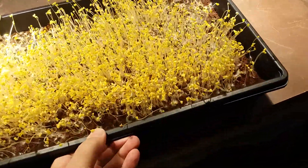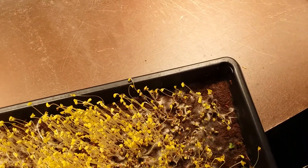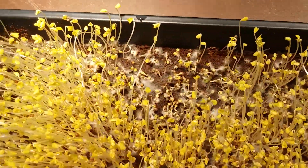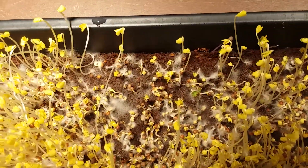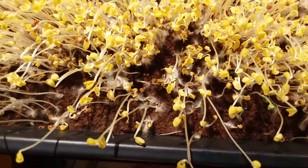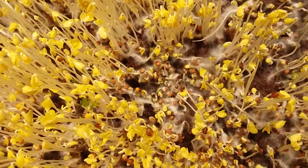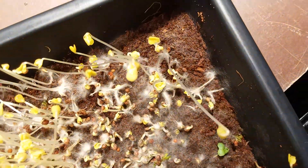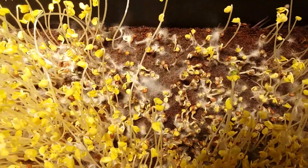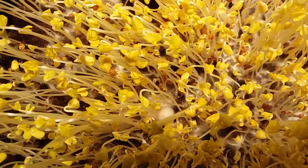Well, it looks like we do have mold problems. There is mold. A lot of that is root hair, but where the plants are not growing well, this is definitely mold. Here's an area where it looks fuzzy but that's root hair, but then here and here it's moldy. This area is moldy. There's a big fuzz here — I'm not sure what that is. Probably mold.